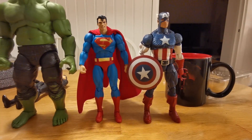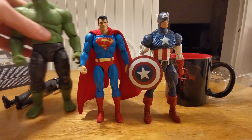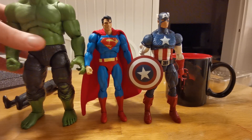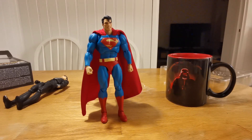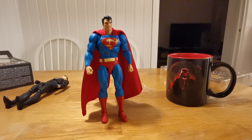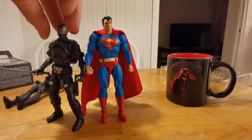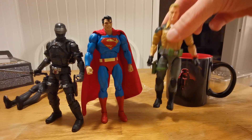And here we have him compared to Hulk — he's so big he can't fit in the frame. And now we have the last two figures to compare with: G.I. Joe Classified. Here we have him with Snake Eyes — I like this size — and here we have Duke.